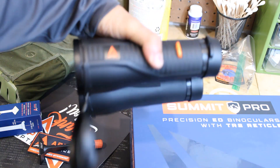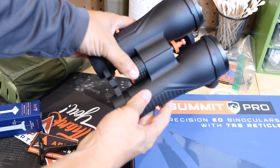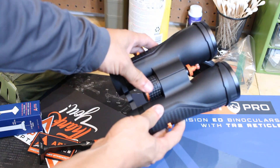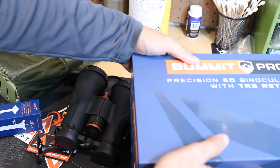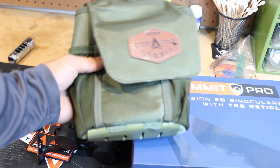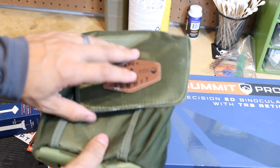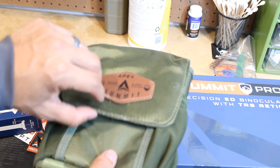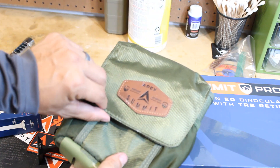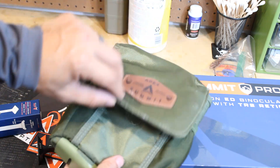It feels very sturdy, and the focus is very smooth — that's one of the things I noticed. It comes with straps for a little harness holder, and these are actually pretty nice and hip looking. It's got a magnet so it easily goes in there.